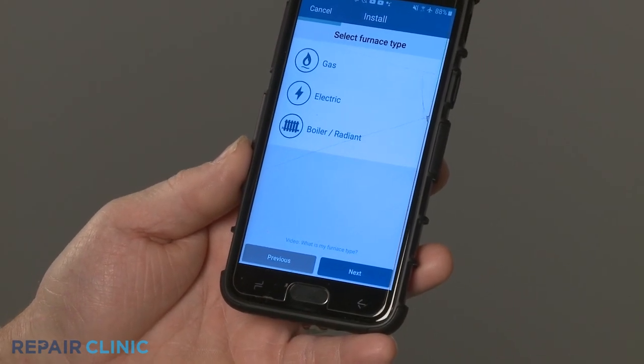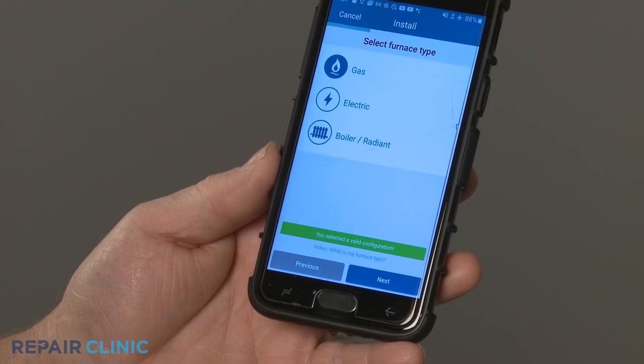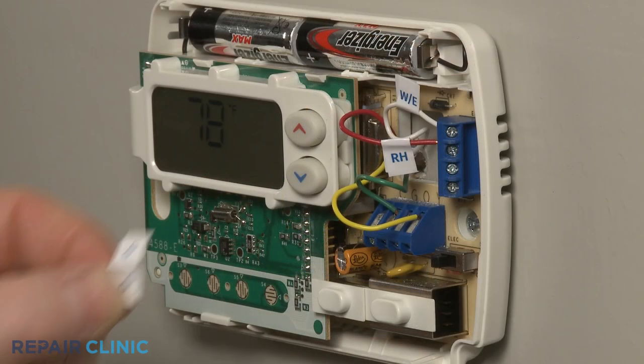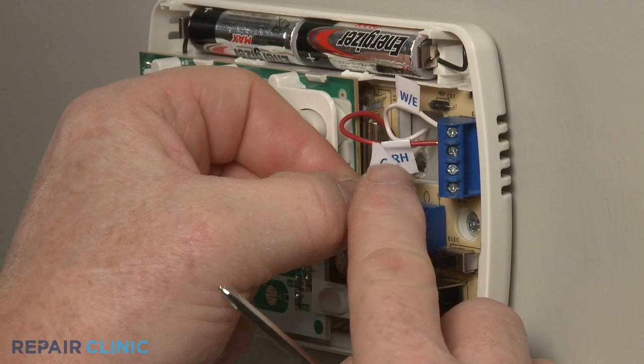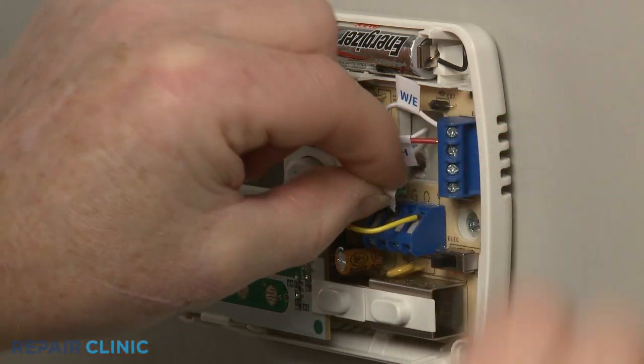Using the app, select the type of furnace or heating and cooling equipment you're using the new thermostat to control. To more readily identify the wiring during installation, you can apply the wire labels to the appropriate wires.